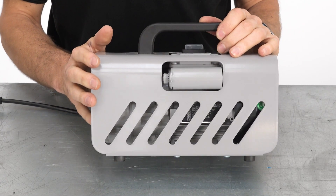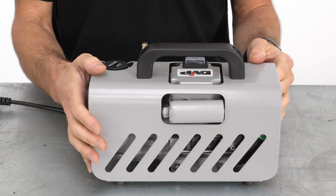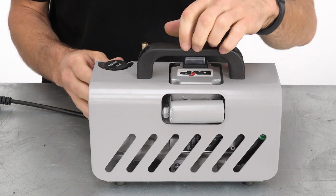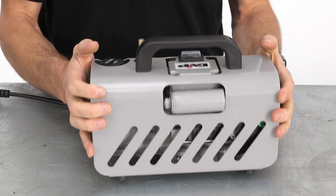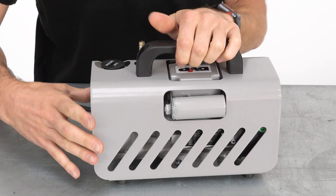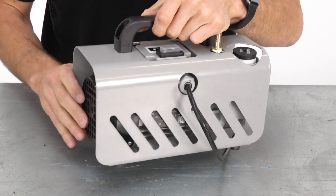Looking at the features of this vacuum pump, the first thing to mention is its build quality. Build quality might not normally be considered a feature, but in the case of this vacuum pump it really is. The workings of the pump are made in Italy by leading Italian pump manufacturer DVP, before the sturdy housing and remaining fit out are undertaken by Easy Composites in the UK. All the components used throughout are industrial grade and designed to provide years of safe and reliable performance.